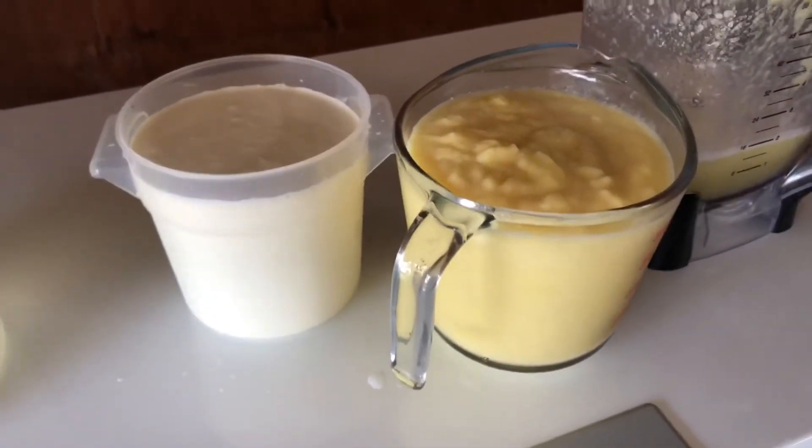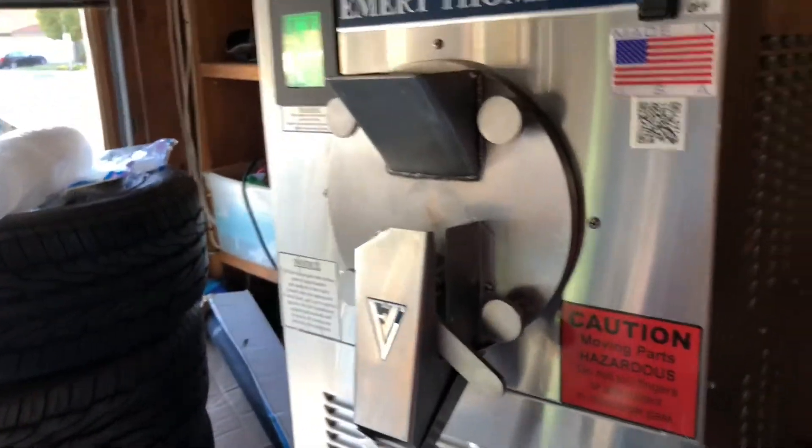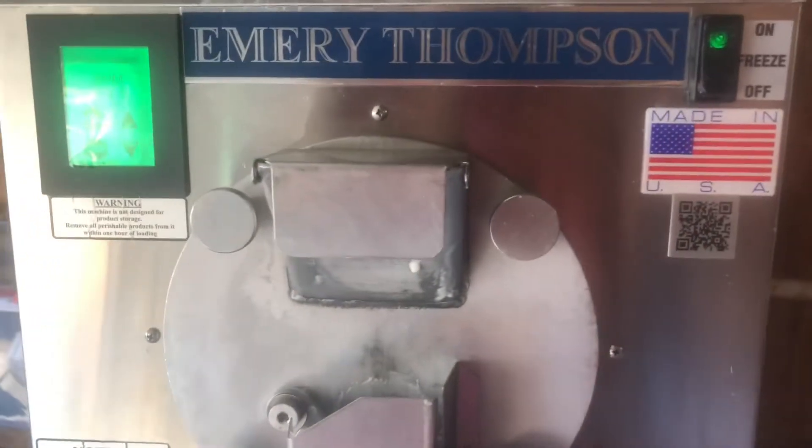I mixed the pineapple and rinsed that out, so I'm about to add everything into the machine to see how this turns out. I just don't want my machine to freeze up again — that's what I'm afraid of. It's not ready though, so now I'm making my cookie butter.